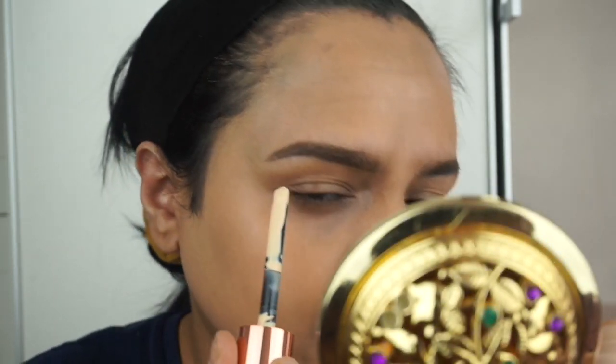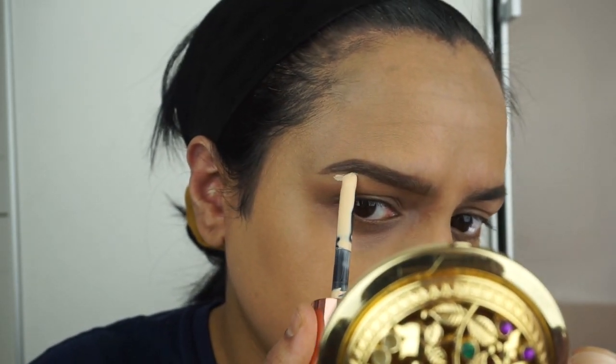I'm gonna start off by using the Cut Crease Canvas. It does come with a brush so I'm gonna use the brush for this one. It is very thick looking, and the brush is a bit fluffy — it's got tiny little fluffy hairs at the tip. I have a feeling this brush isn't gonna be that great but I want to give it a chance.